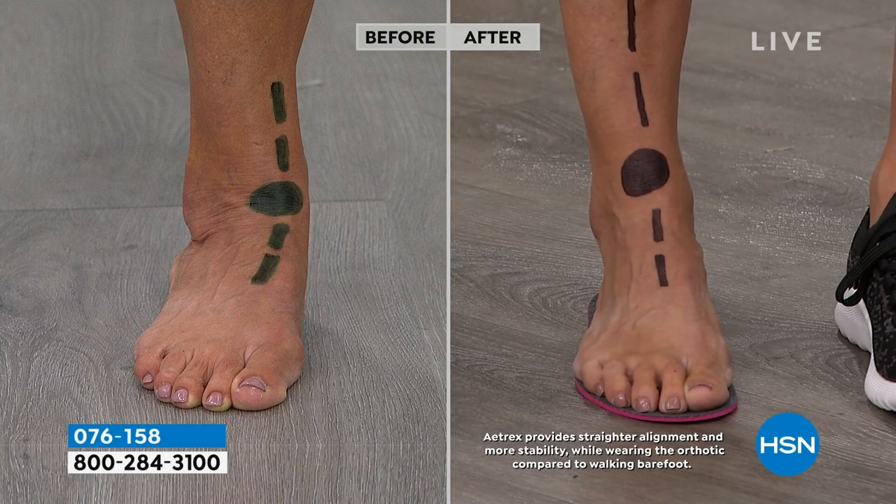The picture is really worth a thousand words. Look at the before picture — that's what most of us are doing if we're wearing just typical flats or sandals that don't have a true Atrex orthotic system built into the footbed with arch support.